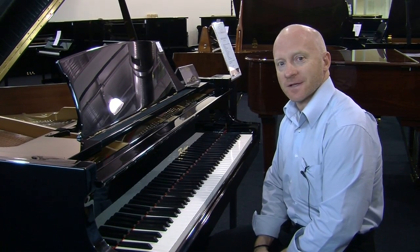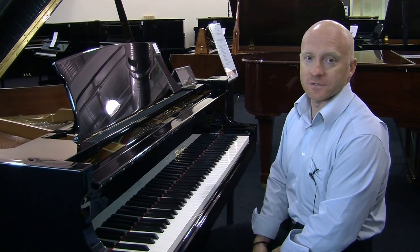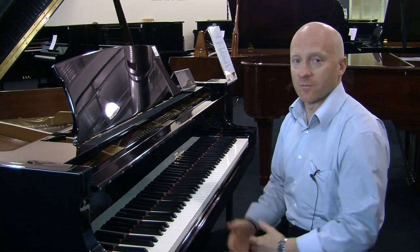Mark, is that the Boston Piano you're playing? It is Craig, and the Boston Pianos were released in the early 90s as part of the family of Steinway Design Pianos.